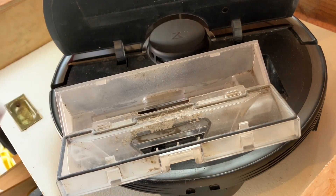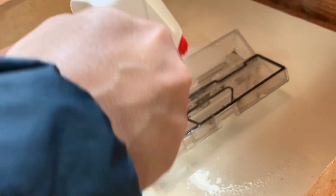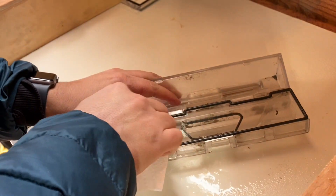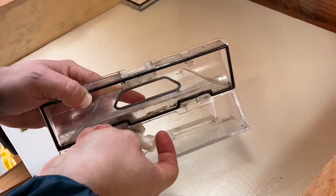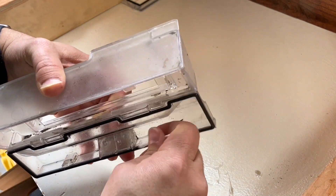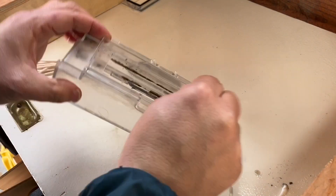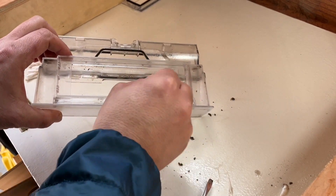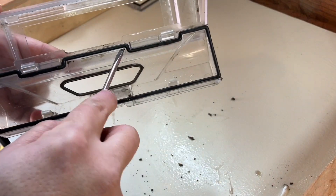Yuck! So I didn't clean the filter or the dustbin just for this video. Here I am wiping out the dustbin. The cleaner you can get your vacuum — whether it be a robotic vacuum, a stand-up upright vacuum, or shop vac — the more suction it will have. So just do your best and clean everything out. Be sure that you get inside all the nooks and crannies. Sometimes you do have to use other tools such as a screwdriver or Q-tips to get the stuff out.